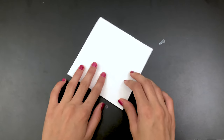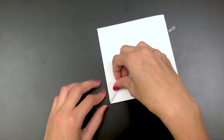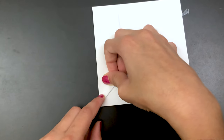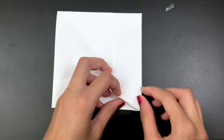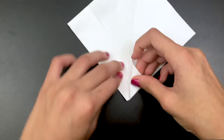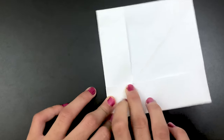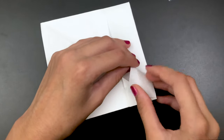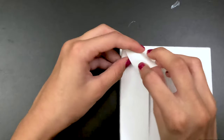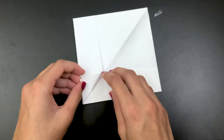Now you're going to take this flap and fold it so it'll be straight on the edge of this side. Then take this small flap that's tucked behind, pull it out, and do the same thing — fold it so both lines will match. Now you're going to tuck both lines in. Do the same thing on the other side.